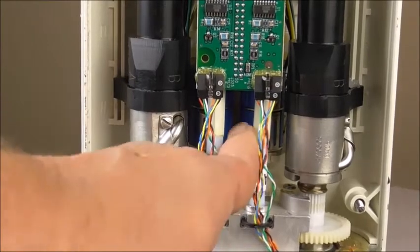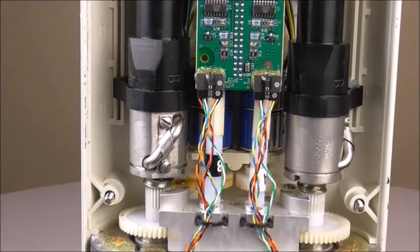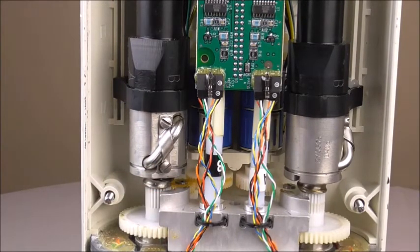To get that bracket out, or to get those potentiometers out, you literally have to take the entire guts of the injector head out to get to those pots or that bracket to replace it. It's not a difficult task, it's just labor-intensive.